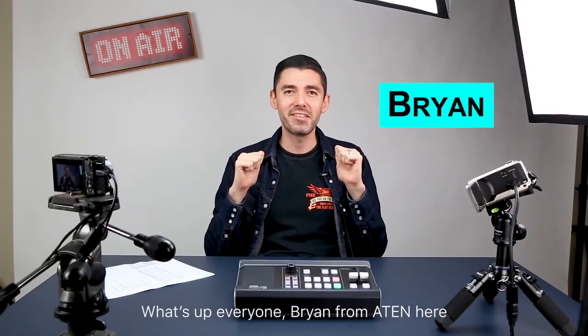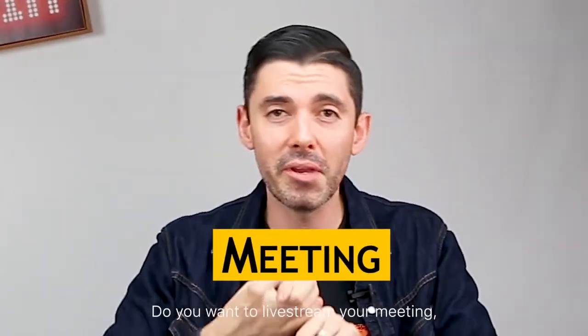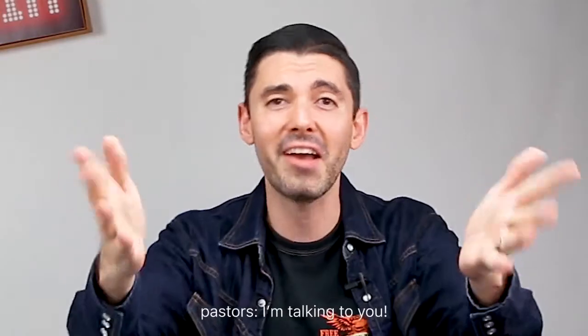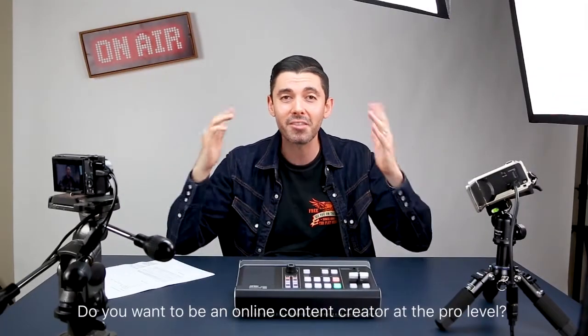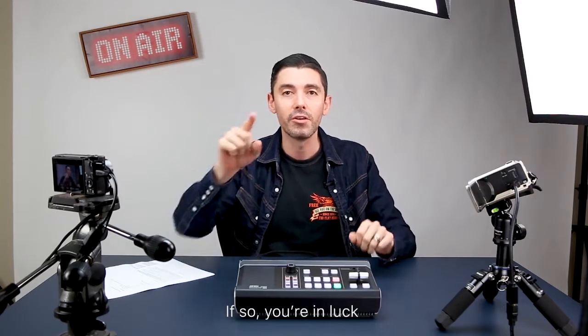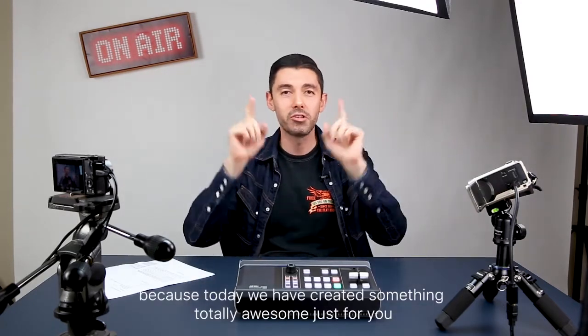What's up everyone? Brian from A10 here. Do you want to be a YouTuber? Do you want to live stream your gaming, your meeting, your conference, your church event? Pastors, I'm talking to you. Do you want to be an online content creator at the pro level? If so, you're in luck because today we have created something totally awesome just for you.